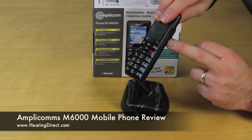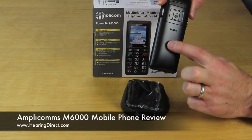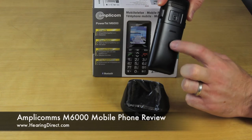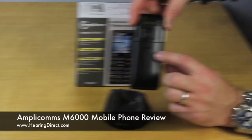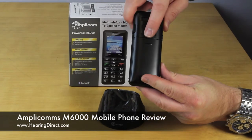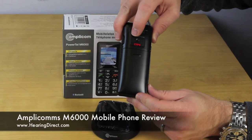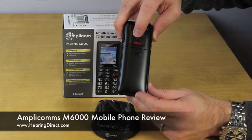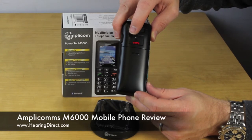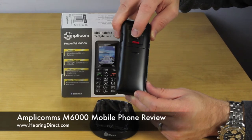Here you have your volume control for the phone. On the back is where the battery compartment is located, and inside is also where you would place the SIM card. This here is quite a good little feature — this is an SOS feature, which when activated is designed to contact a series of pre-programmed numbers to let those people know that the owner of the phone requires some emergency assistance. A very good feature.